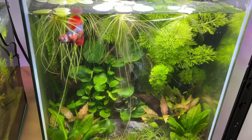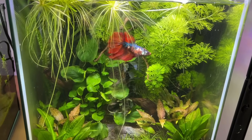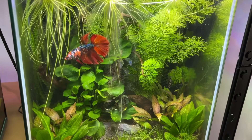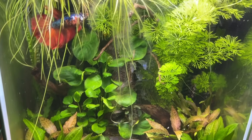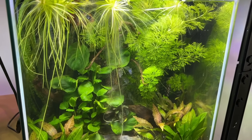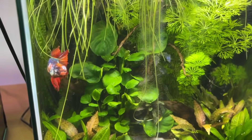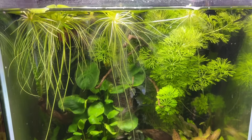Moving on, I want to talk about the best live plants to cycle an aquarium because all plants are definitely not created equally when it comes to this type of tank. Technically all aquatic plants will absorb ammonium, but the faster a plant grows, the more ammonium it can absorb to support its rapid growth rate. That's why fast-growing plants are often the go-to choices for filterless setups. As a general rule of thumb, you'll want to focus on fast-growing stem, stolon, floating and emergent plants for this specific type of filtration system.